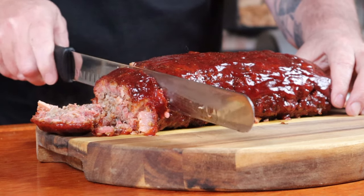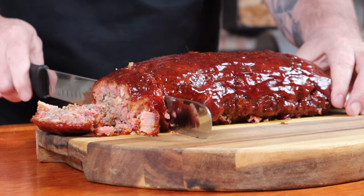A couple of slices of this on anyone's plate is going to make them happy. Smoky, tasty, moist — what more do you want in a meatloaf?